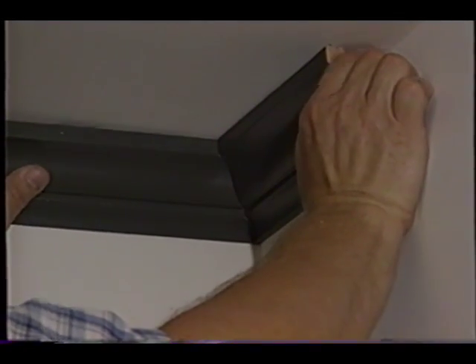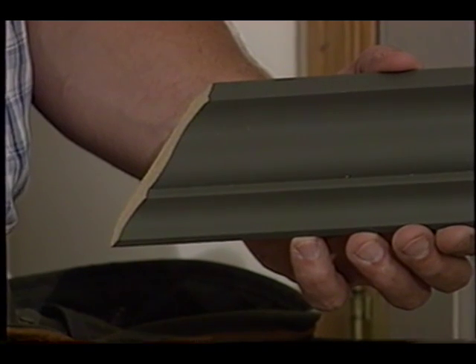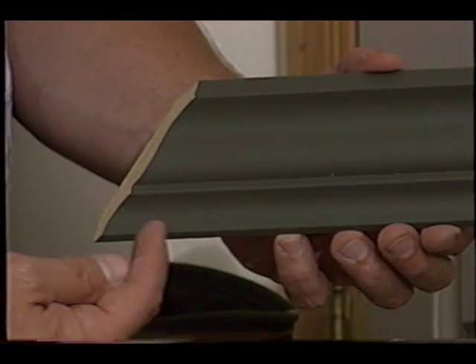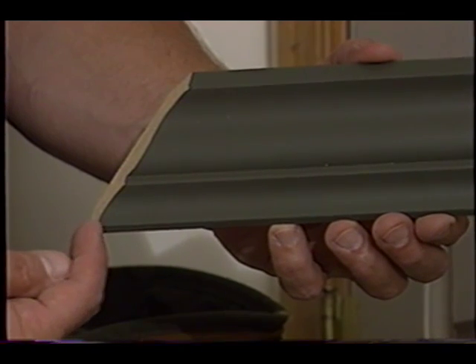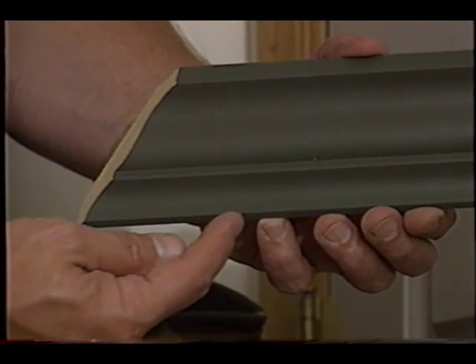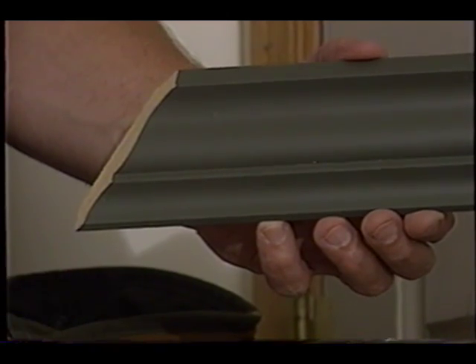These little test pieces are very important because they help teach you how to hold the crown molding in the saw when you go ahead and make your cuts. For example, remember on an inside corner, the longest part of the molding after the cut is made is the bottom of the cut — the bottom of the piece.